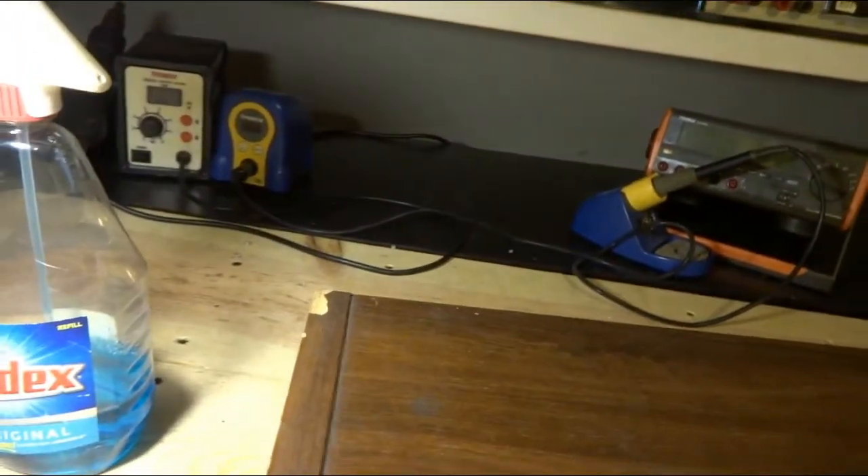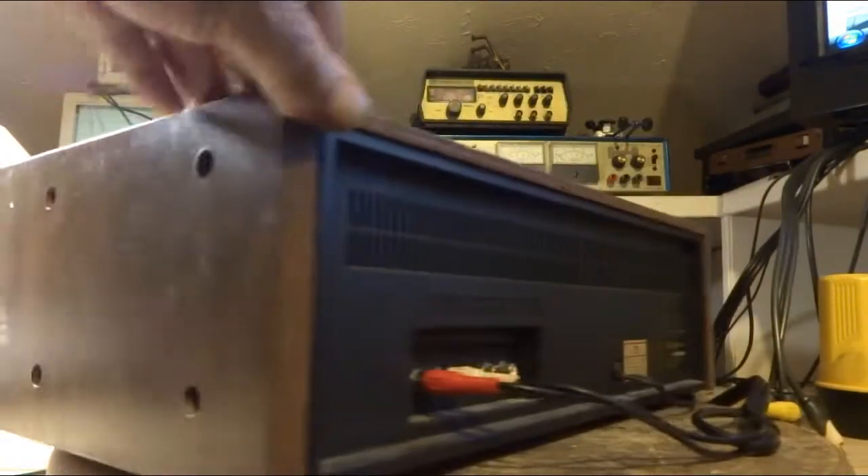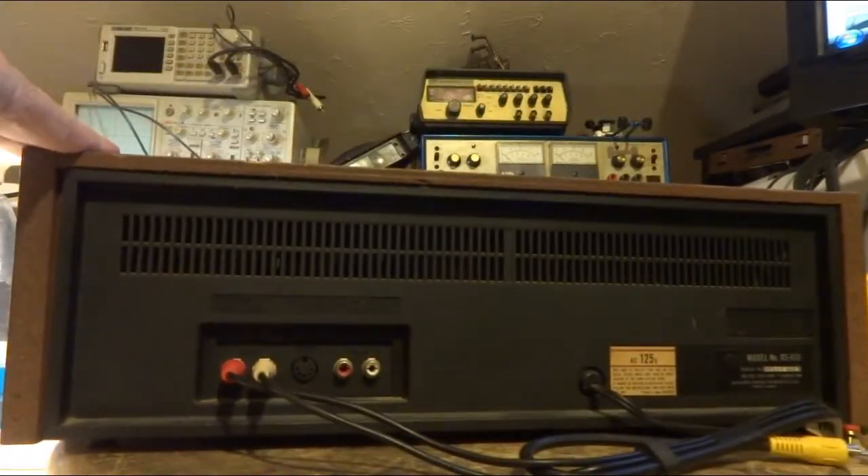The top there ain't too bad. A little bit of chip out of the back there. The sides ain't too bad. And there's the back.